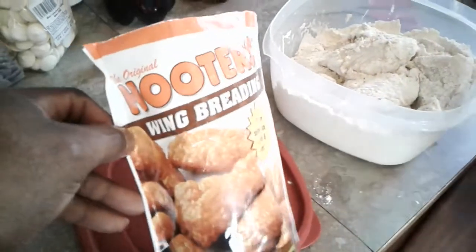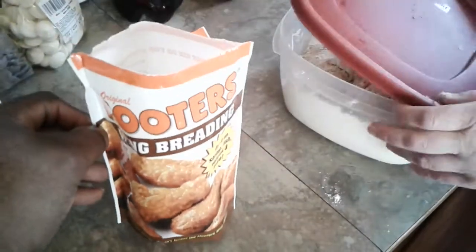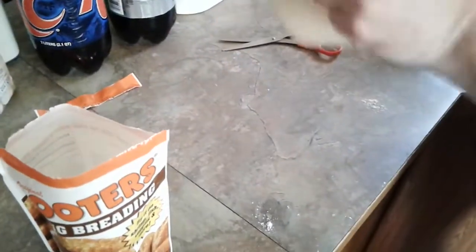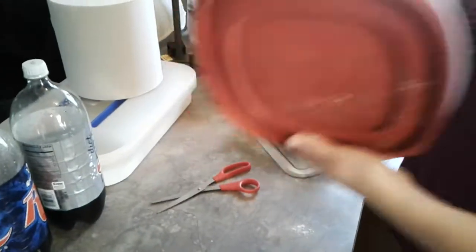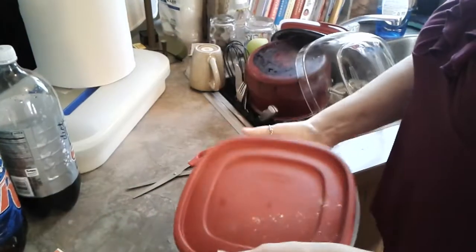I like Hooters wings — I haven't been to Hooters in a long time, but their wings are pretty good. You want to let this sit and shake it up good. Make sure you shake it up good.